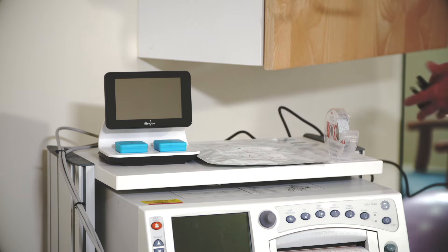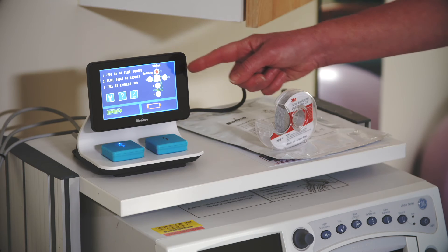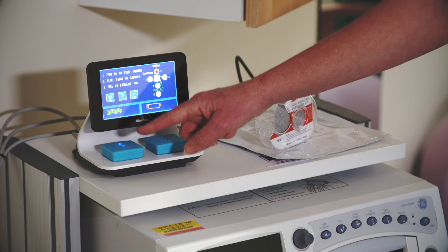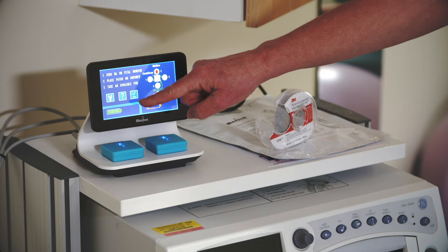Now connect Novi to the AC power outlet. The Novi does not have an on-off switch, so after a few seconds you will see the Novi's start screen. Above each of the pods in the charging bays is a battery icon showing the battery status of the pod below. A green battery icon is good – a minimum of 4 hours with up to 11 hours if all green segments are showing.